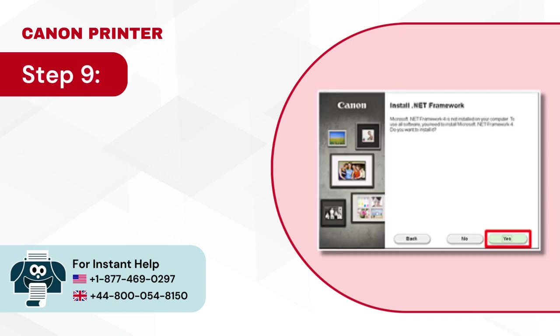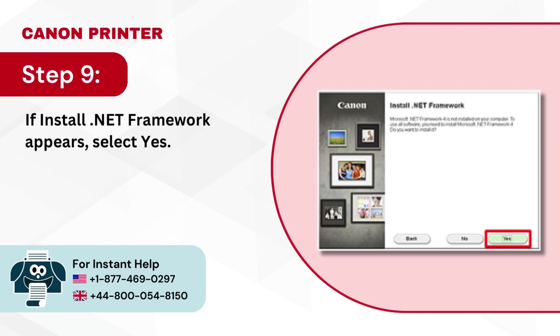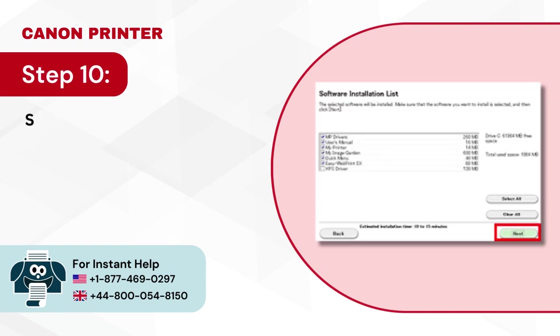Step 9: If install .NET framework appears, select yes. Step 10: Select next in the software installation list window.